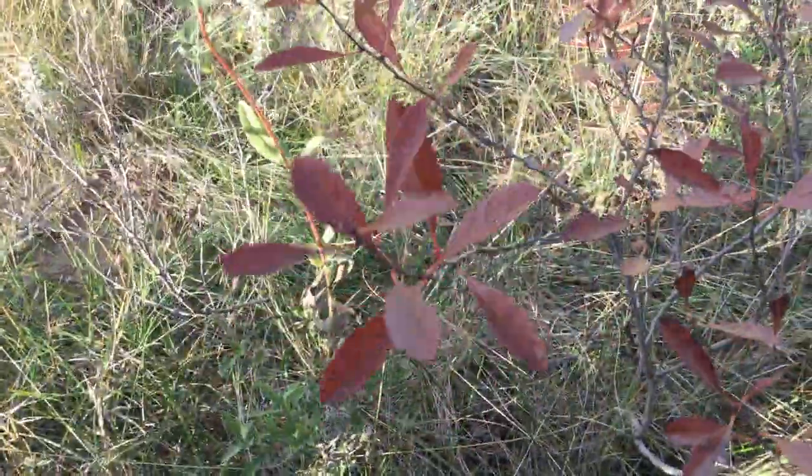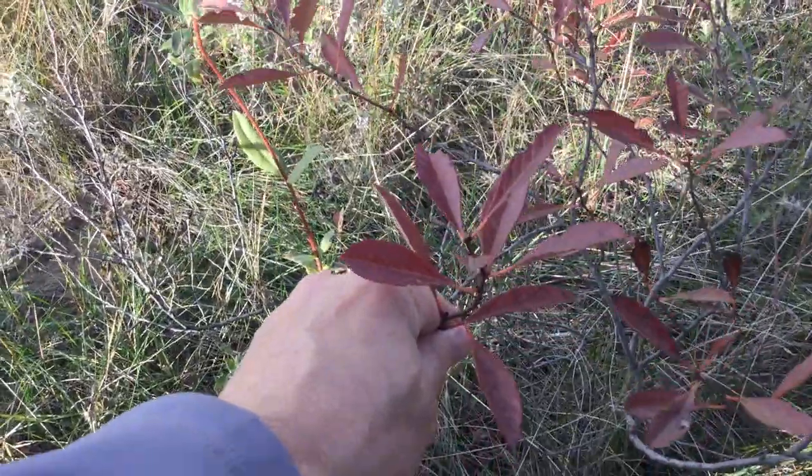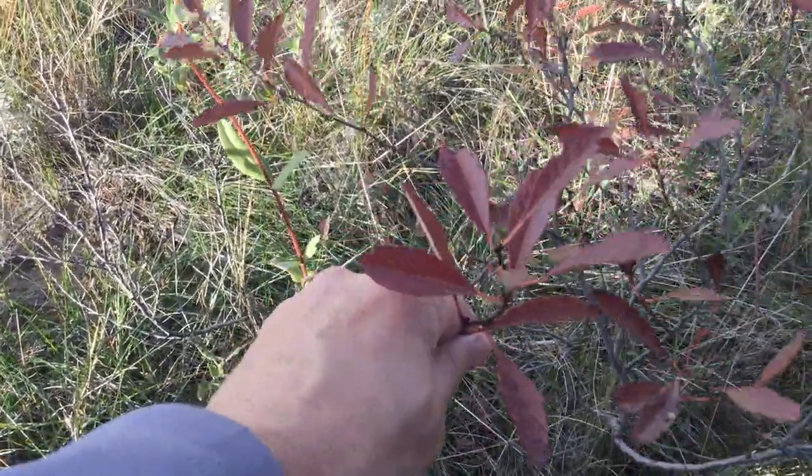Here's a shorter shrub from the Sandhills. It's called Western Sand Cherries. It's a woody plant with lots of stems, so it's a shrub.